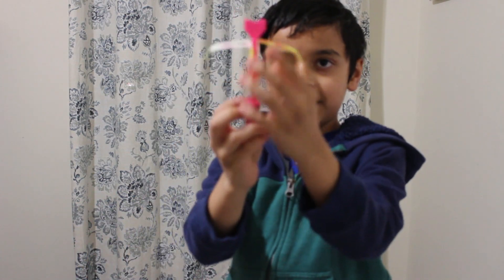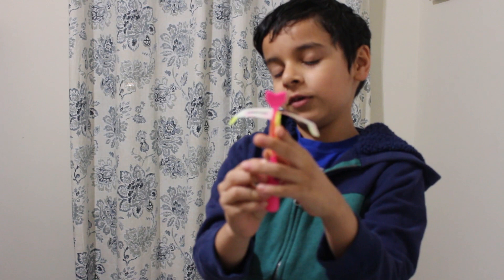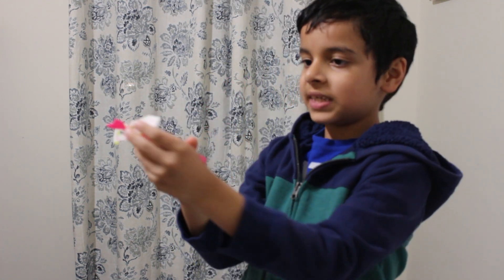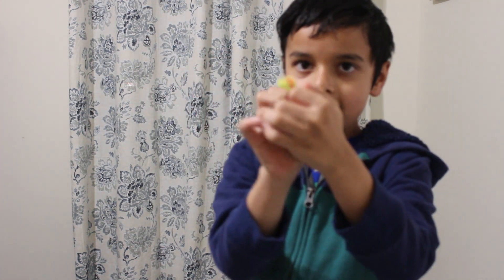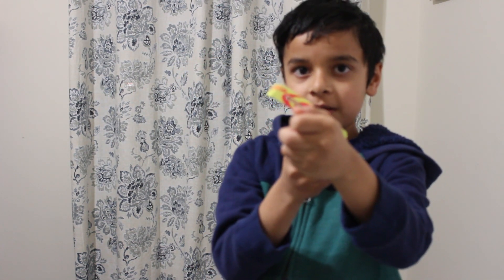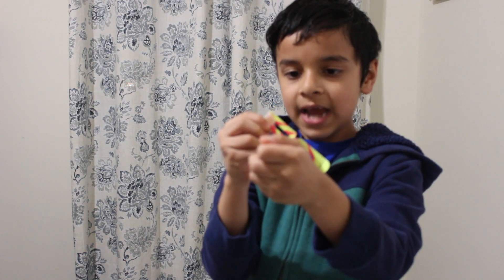It'll probably need to be standing up like this after you fold the 'fold here' signs. Then next you will also see these signs which say 'fold here' on this side and on the other side as well — you are going to fold them down as well.